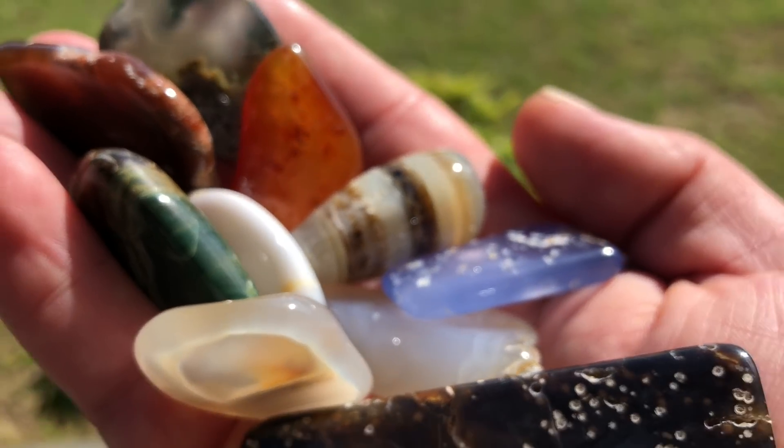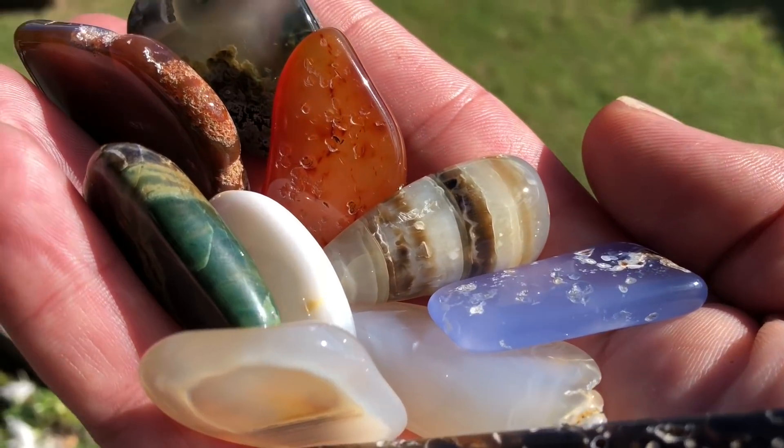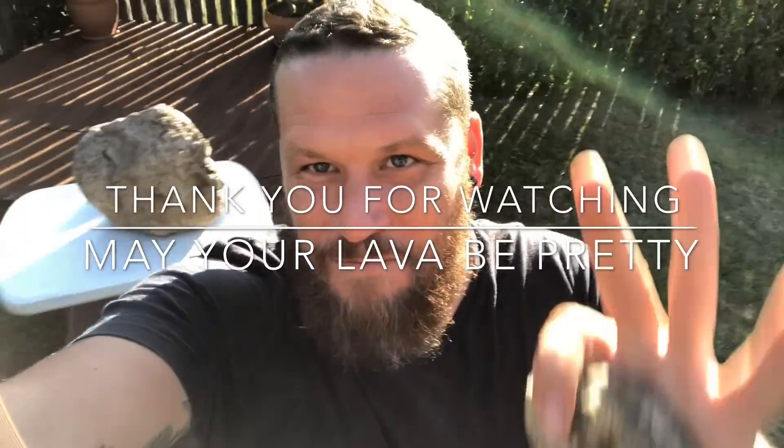It's always good to question what people are saying and find your own answers as well. When you do, let me know. Thank you all so much for watching - happy hounding. Next video I will be showing my first tumble in about six months - it's a beauty. I've got some cut-up pieces that I put through. All right, bye!